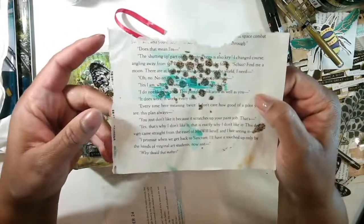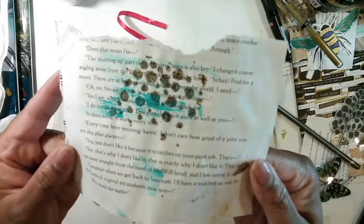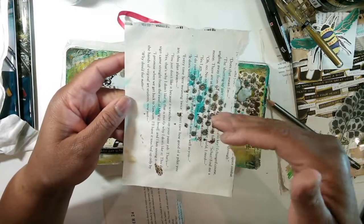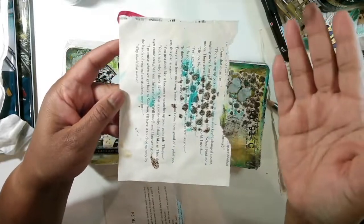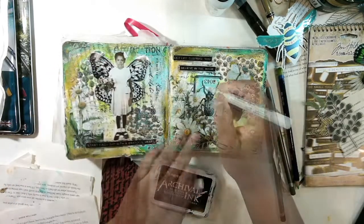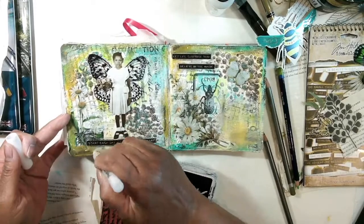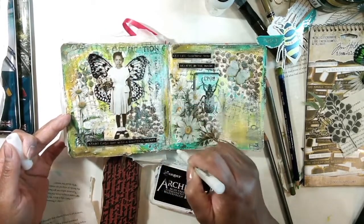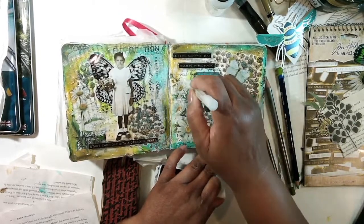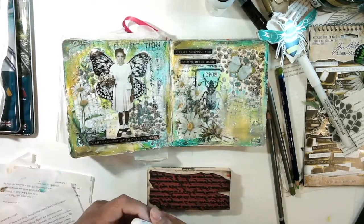Here's a tip when using new mediums: most people know this but some don't — before you put it on your project, test it on a piece of paper first to see what it looks like. Test it through your stencil on a piece of paper first to see if you like it, how it dries, and all that. I pulled out my white Storytime Paint Pen by Jane Davenport. I tried it with a splash but it was a little too messy, so I think I'm going to just do it like this. Sometimes you gotta switch things up — we have all these art supplies, you might as well utilize them.